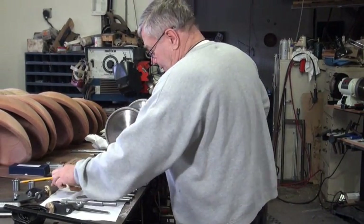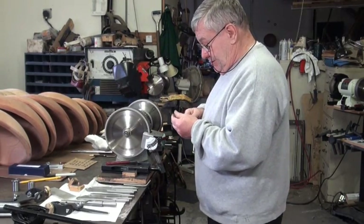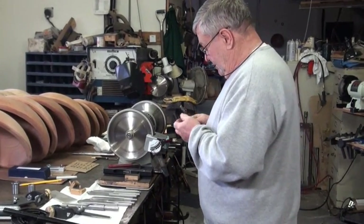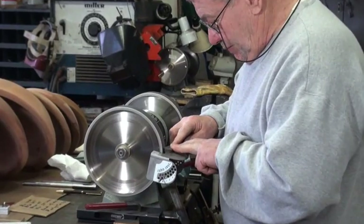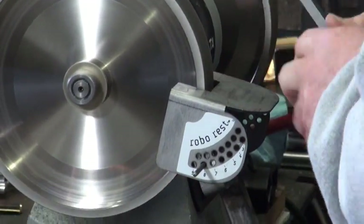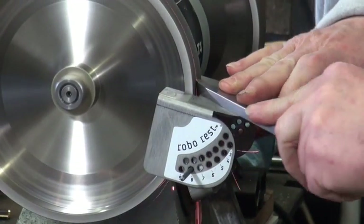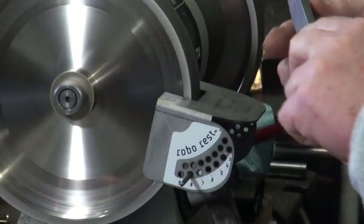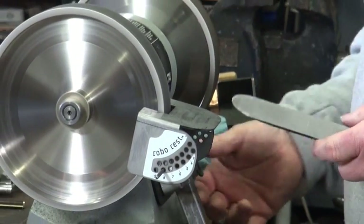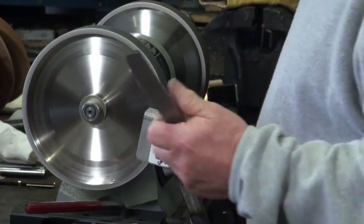I've taken that burr off — these are pretty easy to do. I'll put it on the platform, rotate it around, and do the other side.